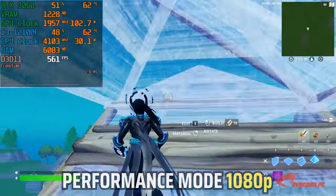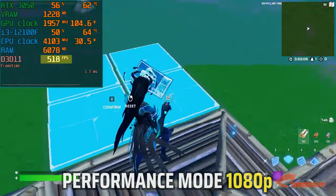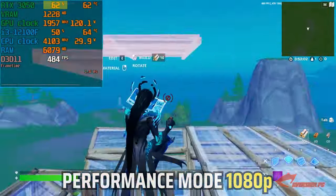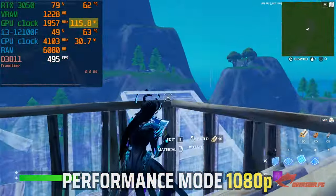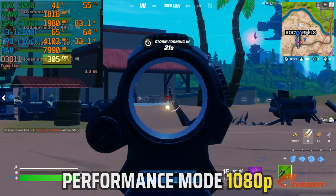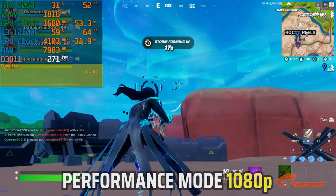Performance mode in creative continues to push really high FPS — now at around 500 — and the GPU is not maxed out, though it is reaching up to 130 watts, which is still pretty impressive. Jumping over to pub matches, our FPS is around 250 to 300 plus, with frame times really stable around three milliseconds.